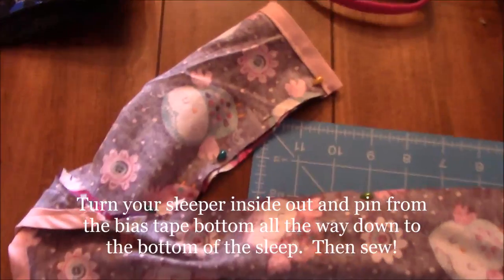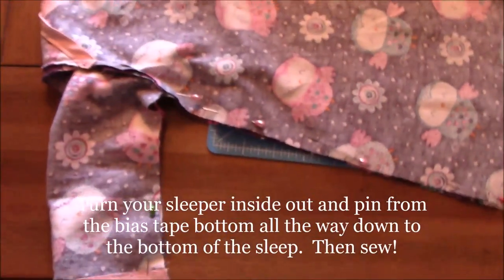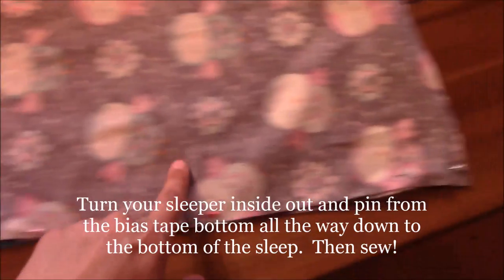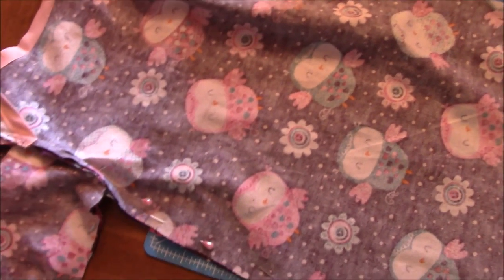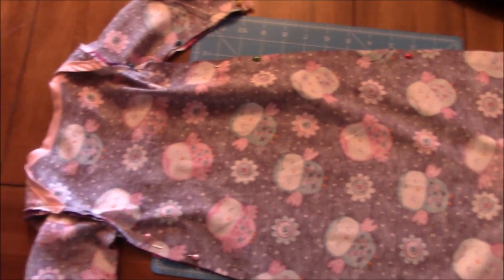Once your sleeves are sewn on, turn the garment inside out and line up all the edges. Pin all the way down the sides and all the way down the sleeves. Then go ahead and sew it, making sure it's a strong stitch. Do that and you'll be almost done.